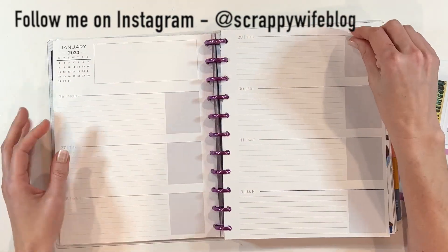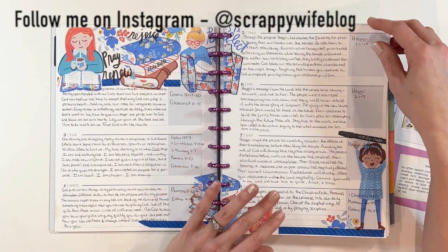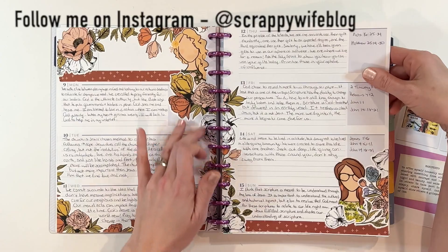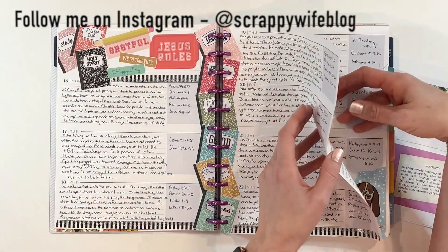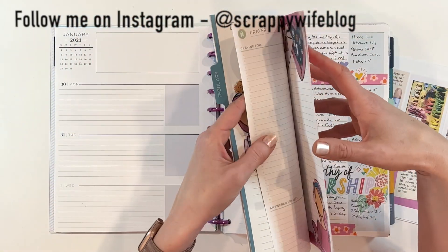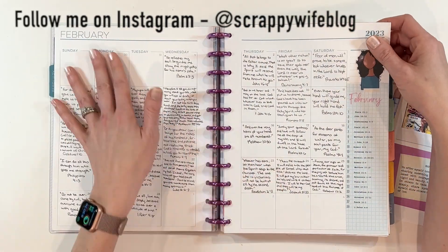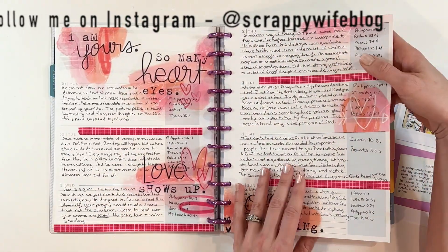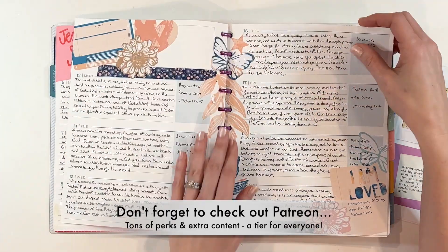Currently, I am using a Plum Paper horizontal layout planner that you're able to customize. I kind of stripped mine down and made it as blank as possible so that I would have room to do some decorating for my faith planning. I still feel like I'm not totally in the groove of how you decorate a faith planner. I use the monthly layout for writing out scripture, and then I take notes here in the weekly layout, so I'm still getting used to it.